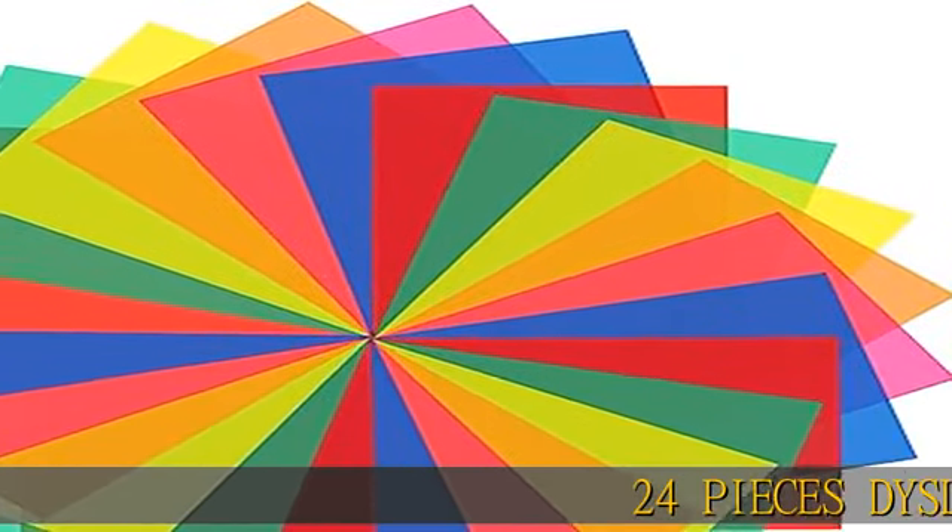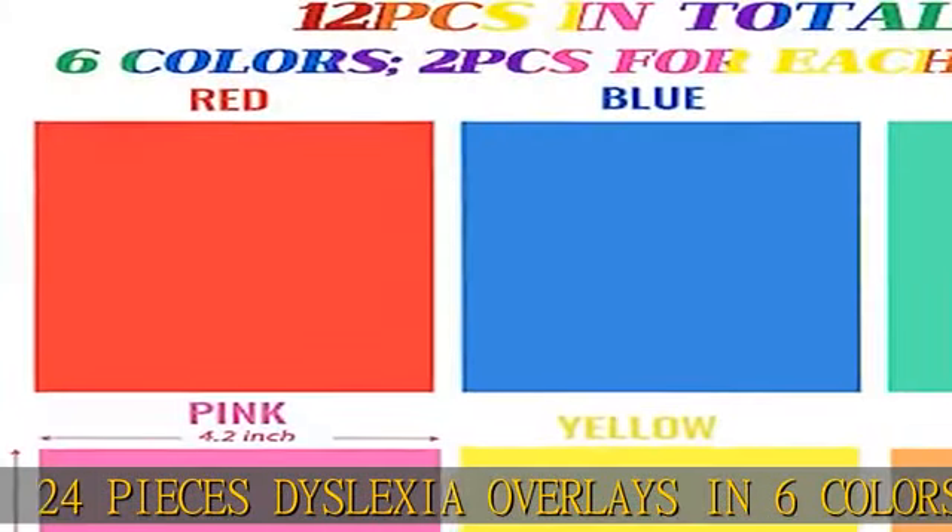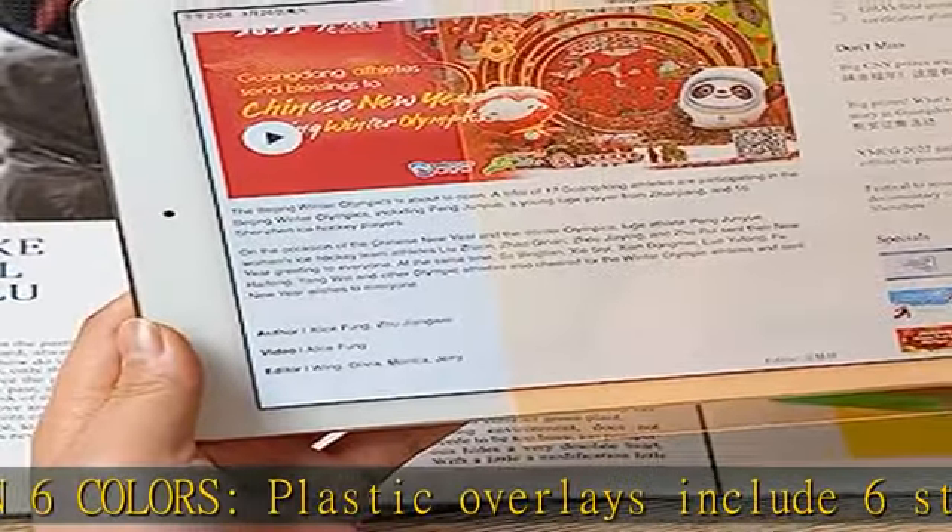24 pieces dyslexia overlays in 6 colors. Plastic overlays include 6 different styles and colors, including red, blue, yellow, green, pink, and orange.